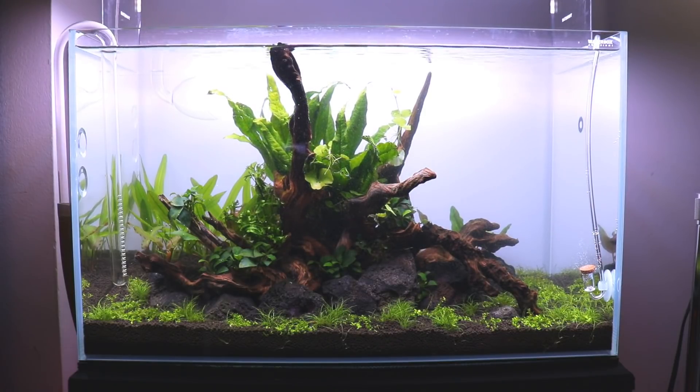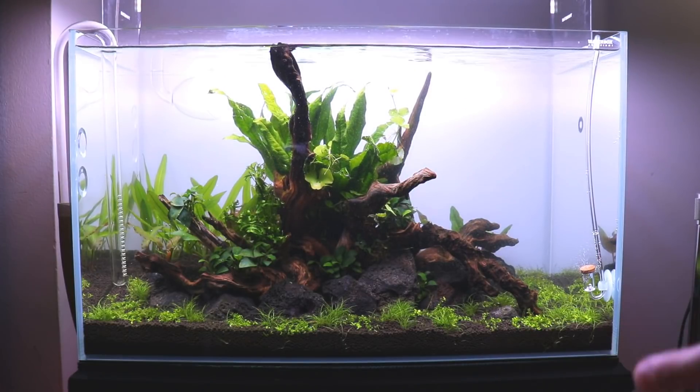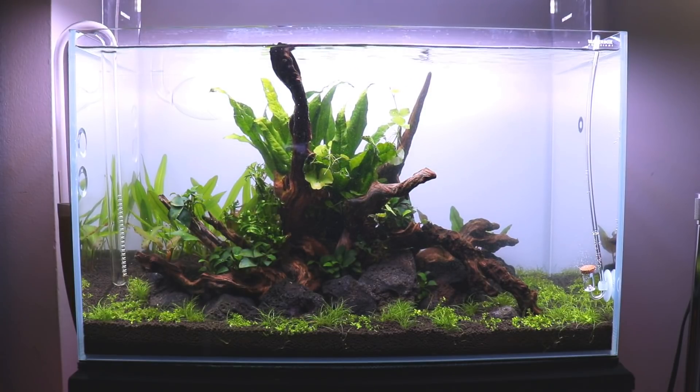Definitely do a lot of water changes in the beginning stages of using UNS Contra soil. The Java fern is putting off a bunch of new leaves. I did have to pick off a bunch of little baby plantlets — that's the plant's way of saying it's stressed out. If you want that plant to continue growing, just pluck all those off so it doesn't waste energy on creating new plants; you want new leaves.